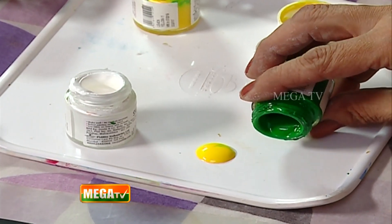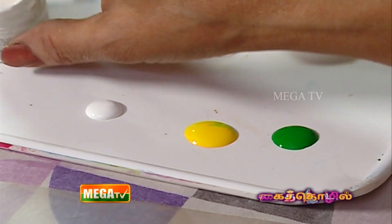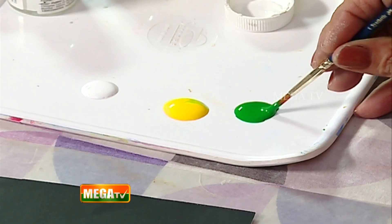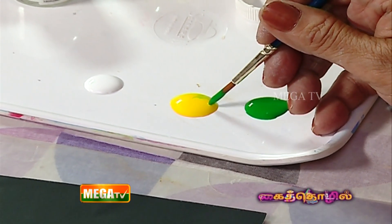We will transfer the colors to the palette. Let's look at the color. First and foremost, let's paint the brush — let's wash the brush. Let's paint the grassy effect. Let's paint the brush in green color. Let's paint and load; at the tip, let's load a little yellow color.